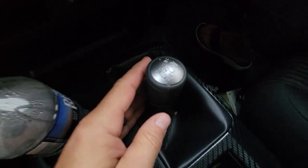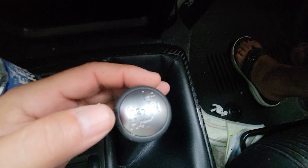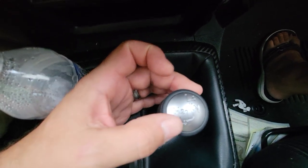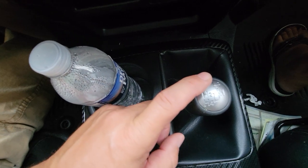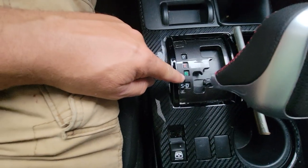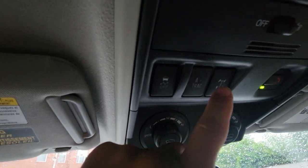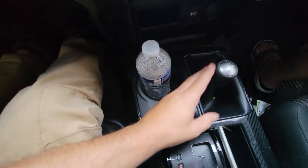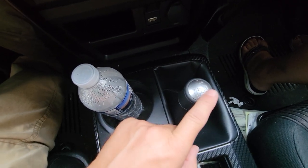Now you cannot shift into four low while moving. Looking at the transfer case lever, you've got two-wheel drive high, four-wheel drive high, low gear, and neutral. In order to shift into four low — which you'd only do when you're seriously about to hit a major off-road obstacle — you go to four high, put the gear shifter into neutral, and then you can shift into four low. You cannot shift from four high to four low without being completely stopped and in neutral.